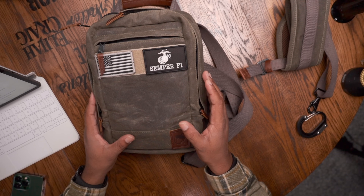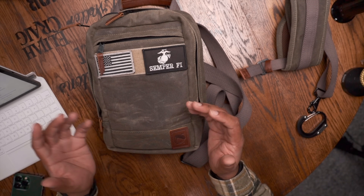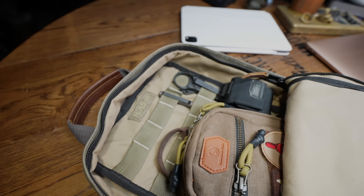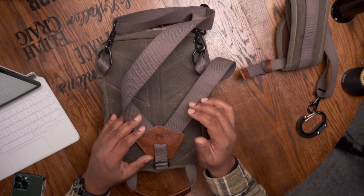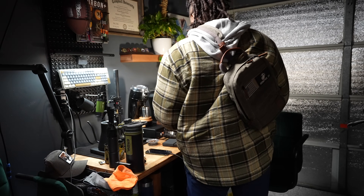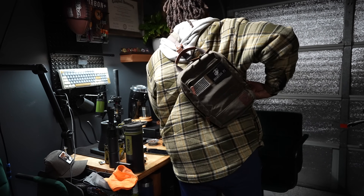The wax canvas comes from the Northeast part of the country and is water resistant - not waterproof. I've had the Nutsack sling bag out in the rain for an extended amount of time and none of my stuff inside got wet, though I was nervous about it. Wax canvas is essentially cotton that's been dipped and waxed. It has an internal MOLLE panel and a detachable strap, which allows for left-handed or right-handed carry and the ability to attach accessories.